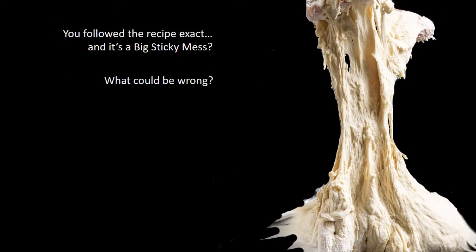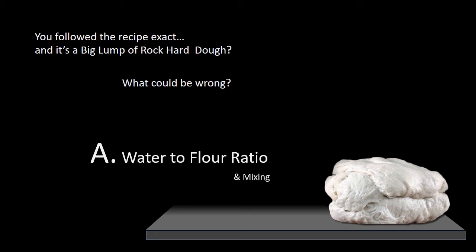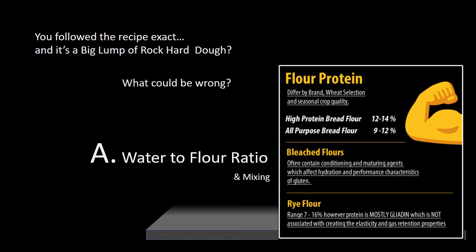So you found this great recipe online, followed it to a T, and got a big sticky mess once you dumped it out of the mixer bowl — what is going on? Or you followed the recipe exactly and got a rock-hard lump of dough. Well, probably nothing is wrong except that your flour is not the same. If you followed the recipe exactly and got a totally different dough consistency, I would automatically assume it's the flour.